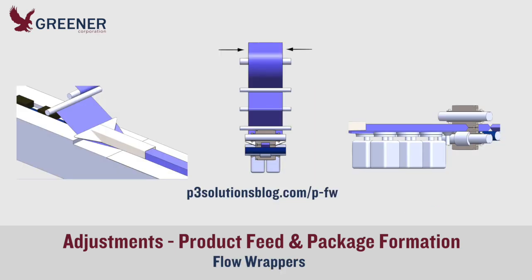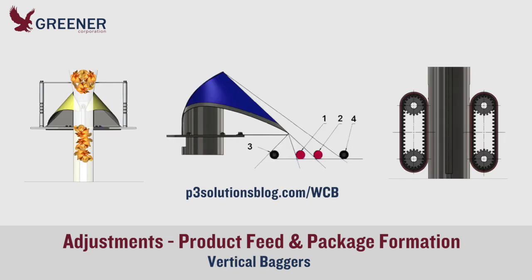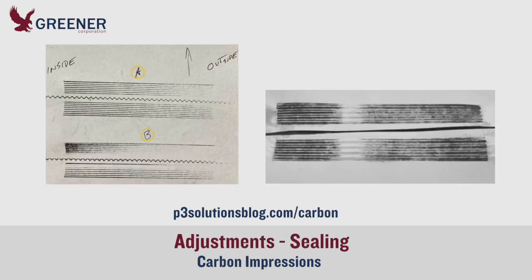Flow wrapper adjustments include product feed, film alignment and tension, and fin seal formation. Product flow, roller position, and film drive, as well as former design and condition, are crucial on vertical baggers. Visual inspection of packages and leaker tests indicate problems with pressure or heat, but they don't tell the full story.